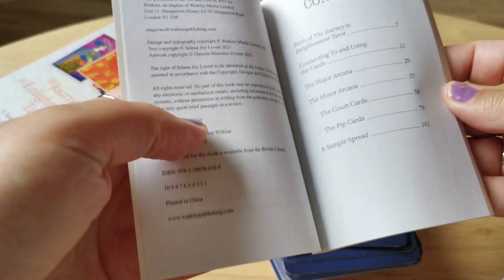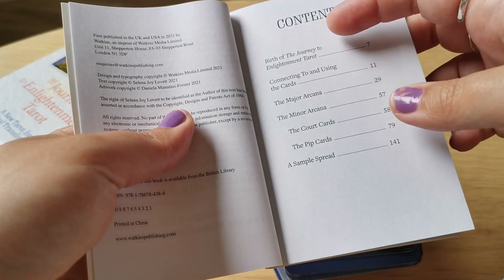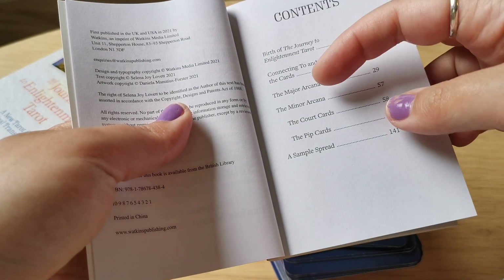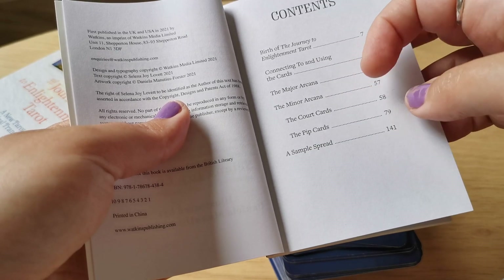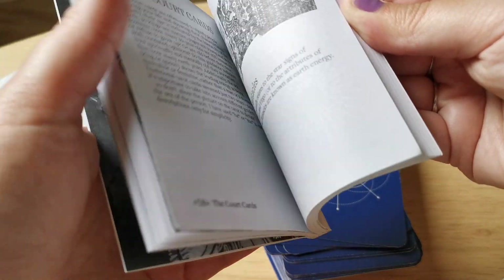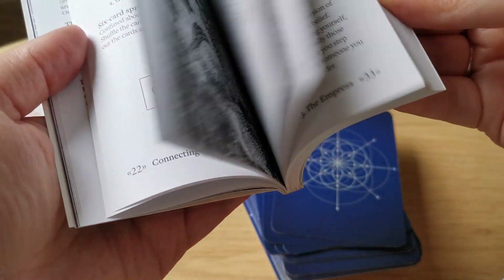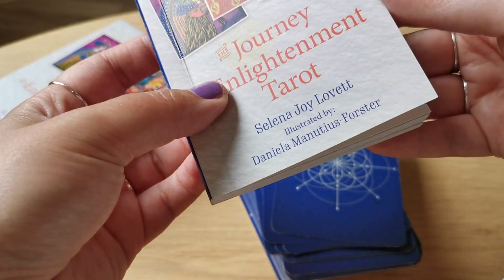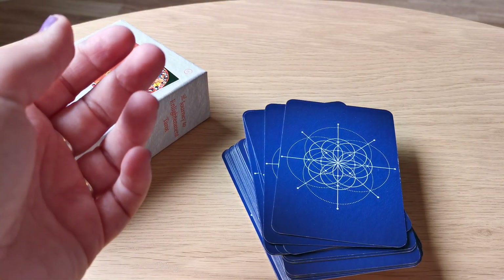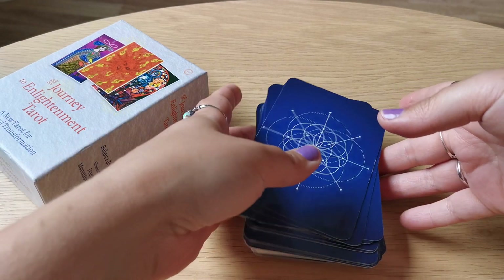When it comes to the guidebook, you have the contents here — connection, the major arcana, minor, the court cards, pip cards, a sample spread. It has everything that you need simply. And I think it goes by the classical RWS system. So yeah, but let's do the flip through.